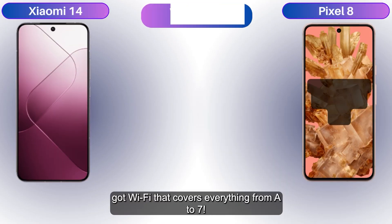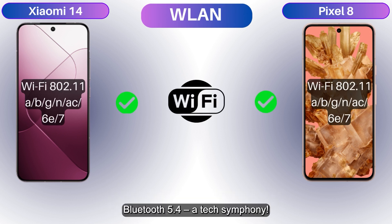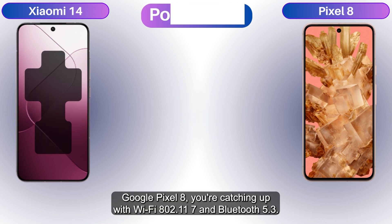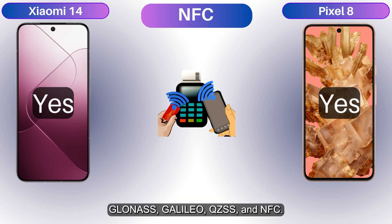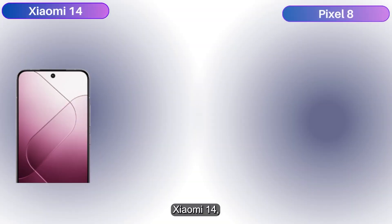The Xiaomi 14 has Wi-Fi covering everything up to Wi-Fi 7, plus Bluetooth 5.4 — a tech symphony. The Google Pixel 8 catches up with Wi-Fi 802.11 ax and Bluetooth 5.3. Both contenders use GPS, GLONASS, Galileo, QZSS, NFC, and USB Type-C. The ultimate connectivity carnival — who's the parade boss?